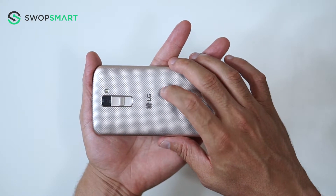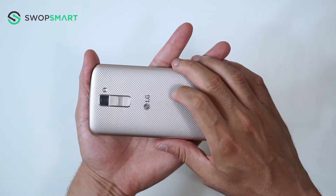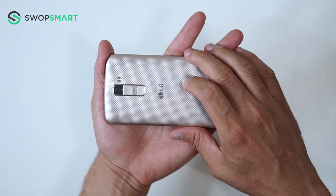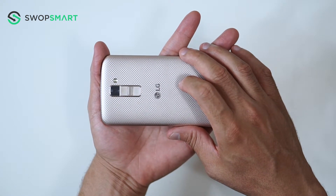To hard reset your device you will need to hold the volume down button and power button together. Once the device vibrates, quickly release the power button and then immediately press the power button again while still holding the volume down button.